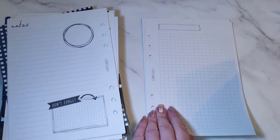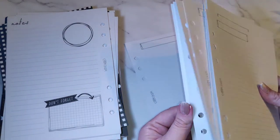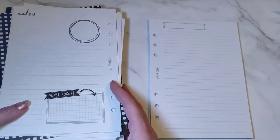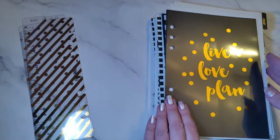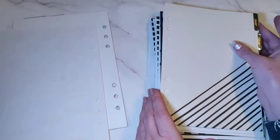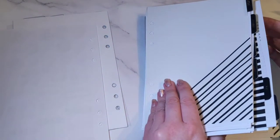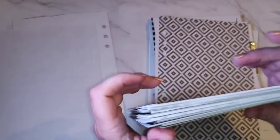After the lined pages you've got grid paper, and then lastly 12 blank note pages — so that's brilliant. I think it's really good value. Obviously I won't need January through to August since I'm starting mid-year, so I'll sort those out and set those aside. I've got a whole bunch of inserts saved to use for next year.